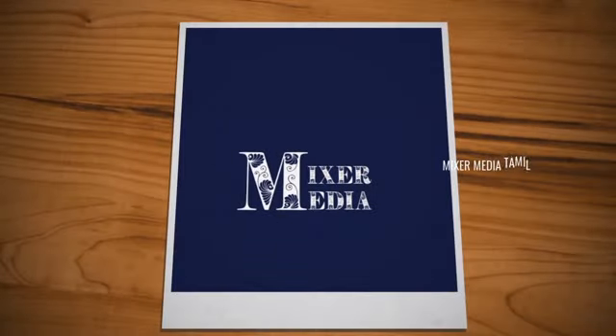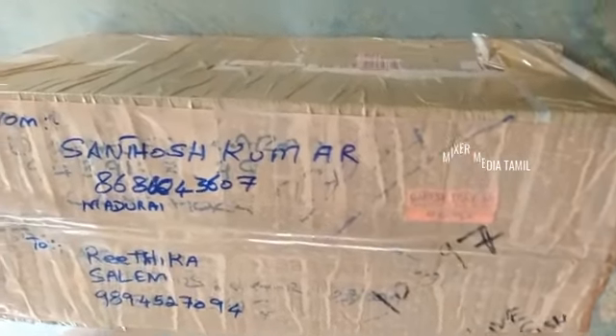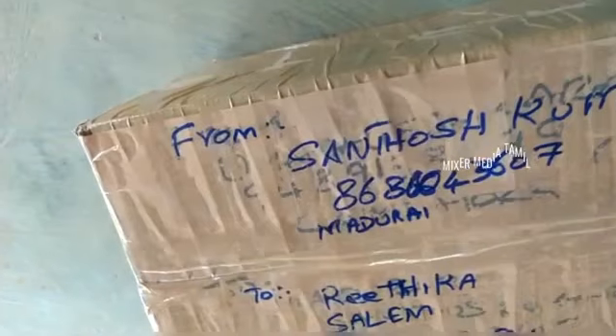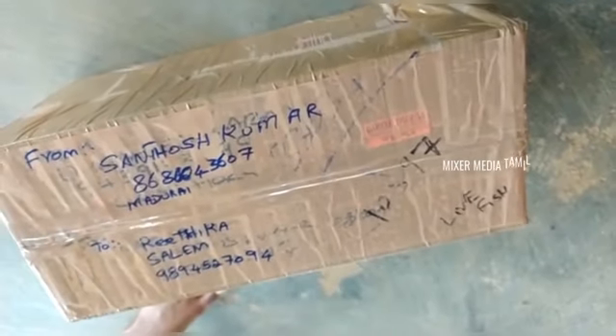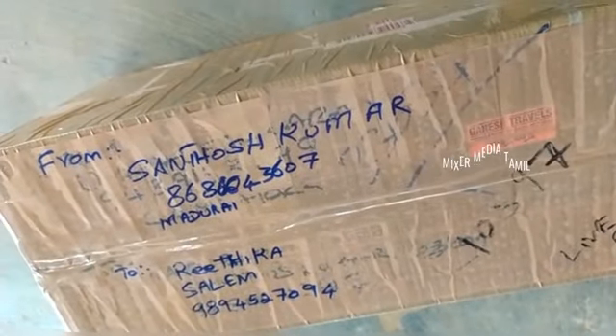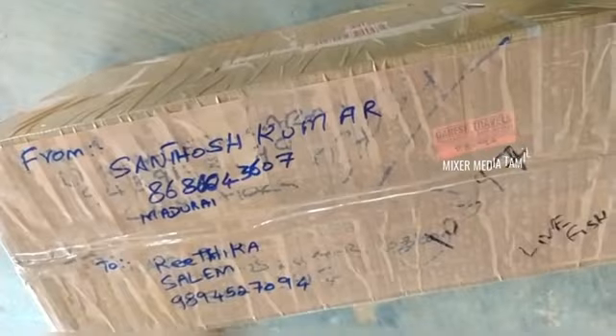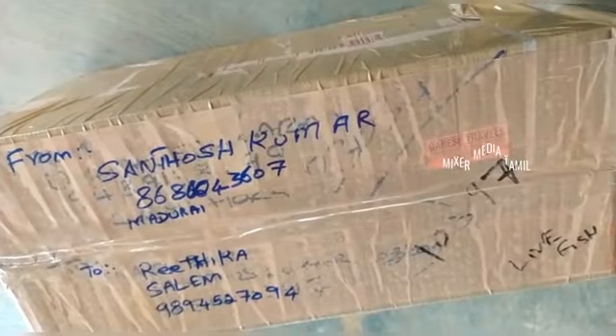Welcome to Mekshamedia! Let's get into the video. The packaging is not a problem — you will be able to pack the fish well. The fish will be late by about 10 minutes. If you see the package, it will be packed. Let's unbox it!